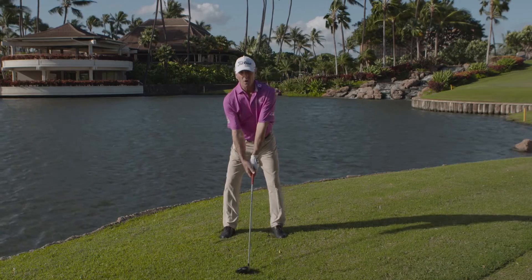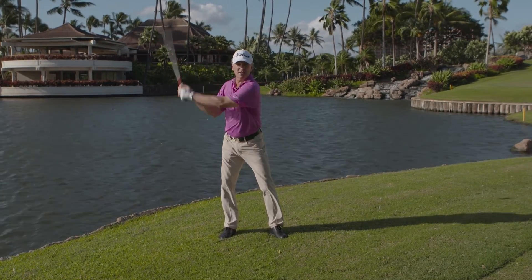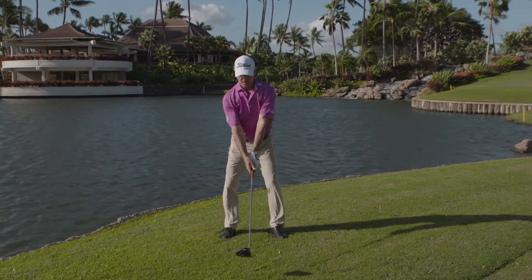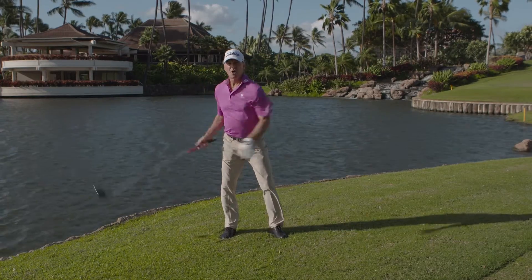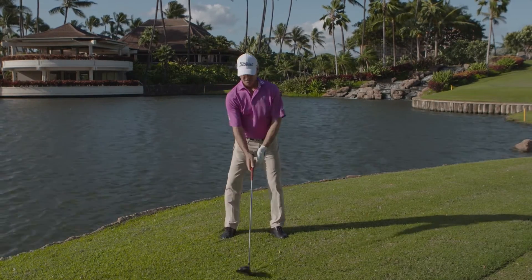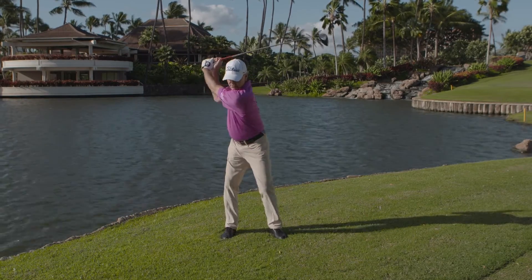Swing Beat has multiple benefits and you just need to be creative with how you use it. This time we attach the Swing Beat to your hat to stop over-swinging, because this causes a lack of power with your driver. You lose power while over-swinging and your arm bends — you hear the beep. Over-swinging, arms collapse, loss of power. To correct it: on the backswing, no beep — you're ready to go.